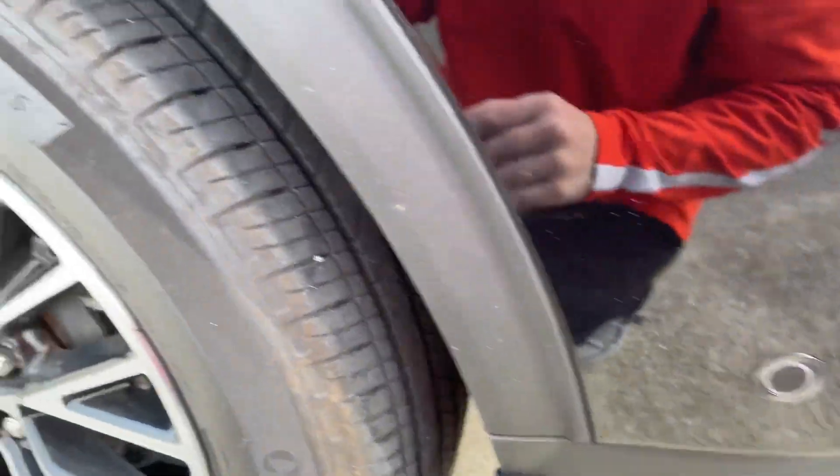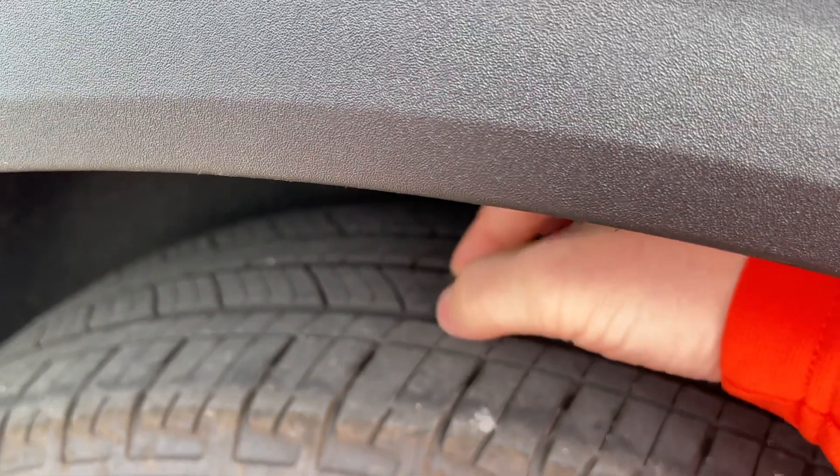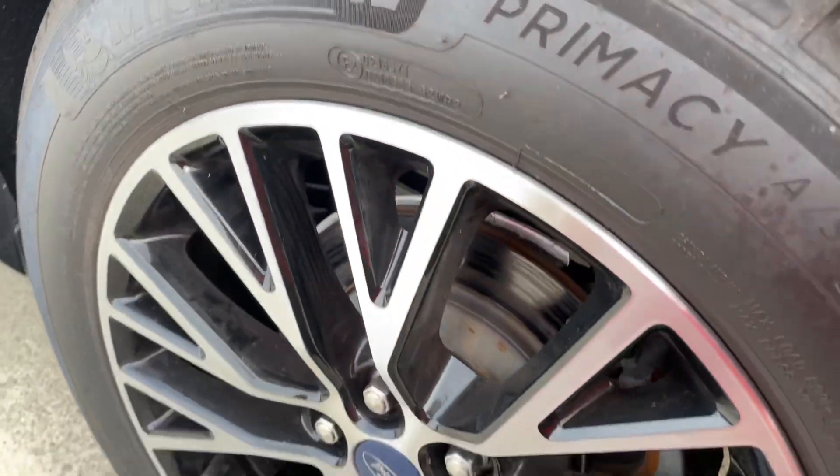Rear park sensors. Tire tread still looking good. A little tight to get in there, but tire tread is good. Can see the wheel condition.